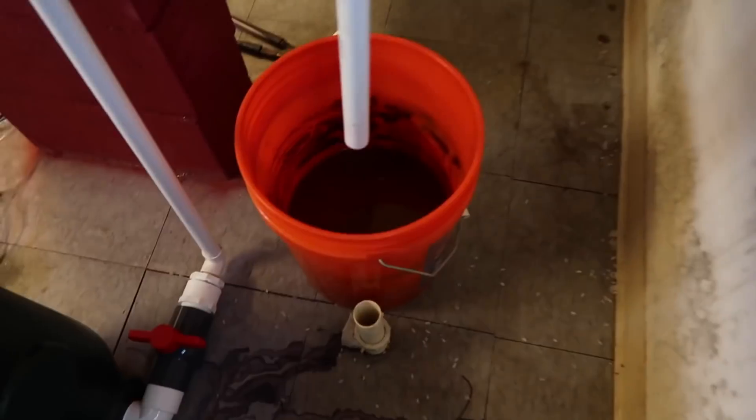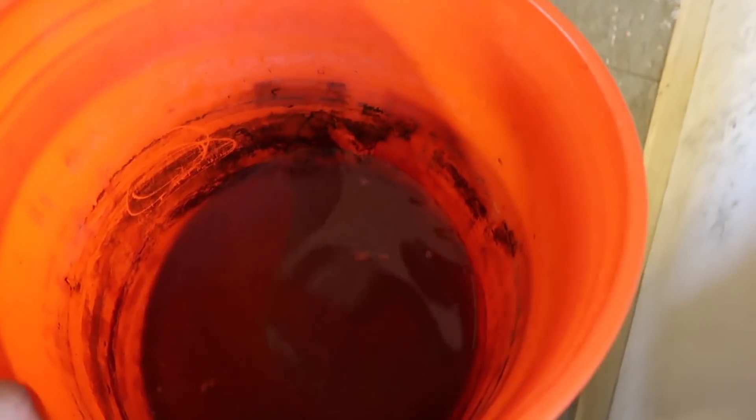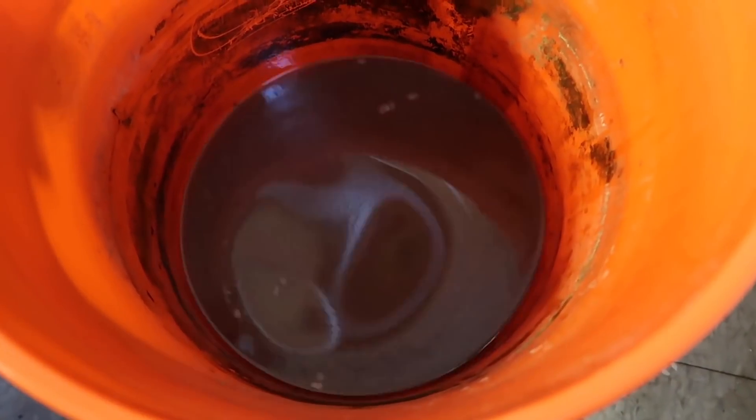As of right now we got fish waste — sludge, baby. This is from about four days worth. Somewhere around there.